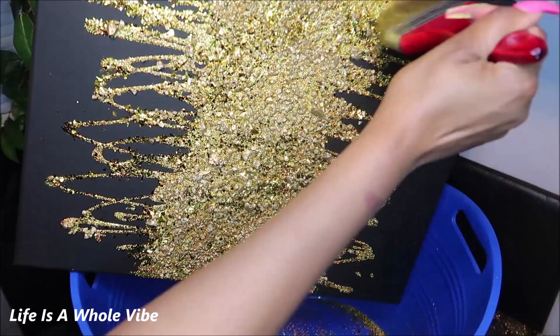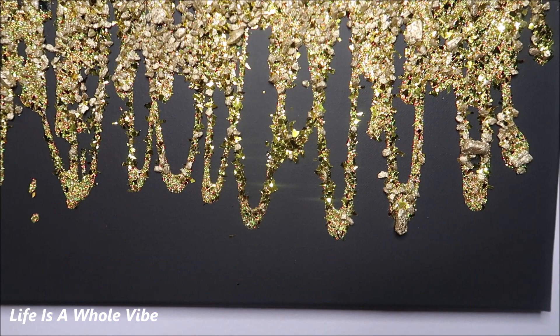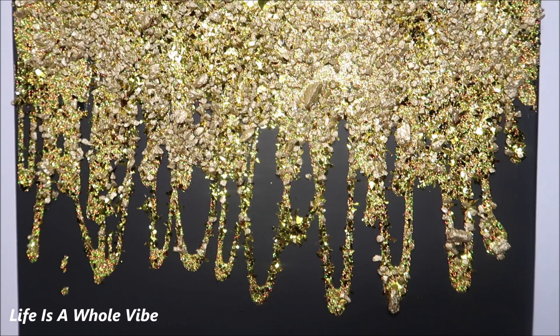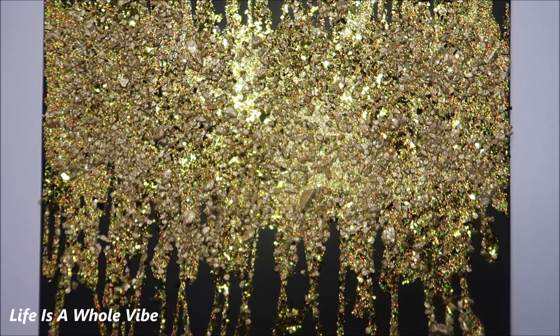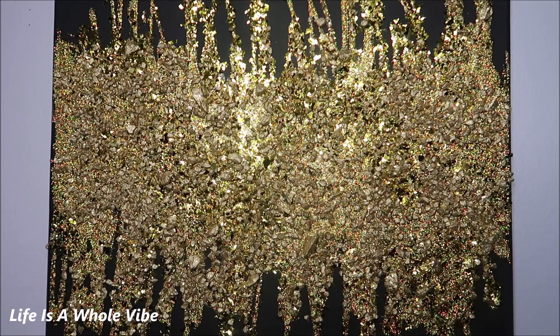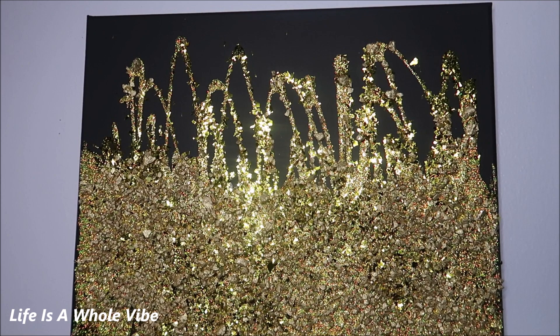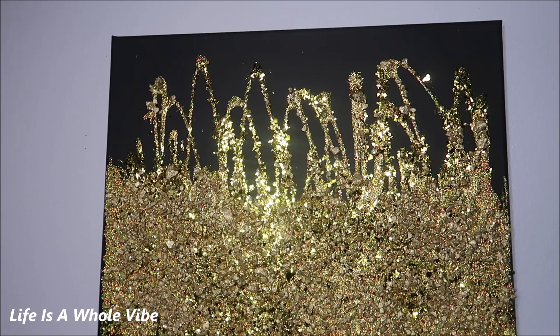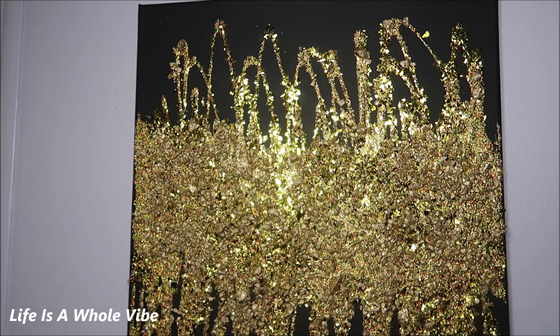Here is the final finished result of this black and gold canvas wall art Z Gallery dupe. This is gorgeous — I think this is in my top five canvases that I've done. I really appreciate black and gold; if someone has gold decor in their home, or even just all black and needs a pop of color, this is it. I adore this — I really like how the middle is so full and chunky. Let me know what you think. What are your home decor colors? Are you a gold or silver person?